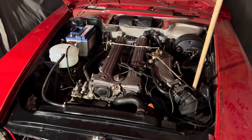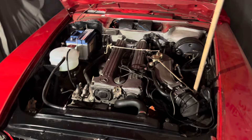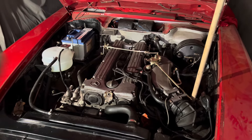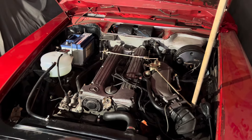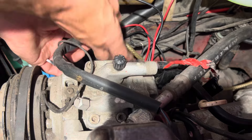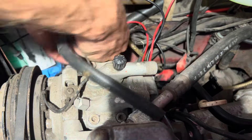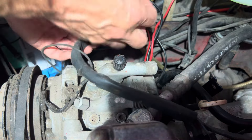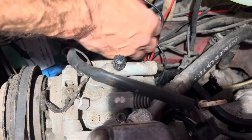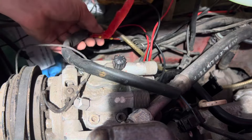One thing I've noticed on this car is there are plenty of bits and pieces that were not done by Mercedes. We're going to start by examining the wiring from the alternator to the battery to make sure it's as it should be. Leading from the alternator plug is some wiring which is not Mercedes wiring, and I want to see what's underneath that tape — maybe somebody has joined the wires and they've broken, or joined them incorrectly.